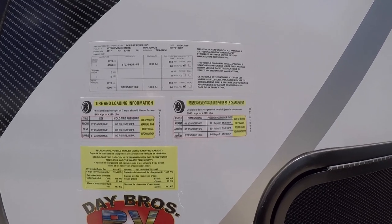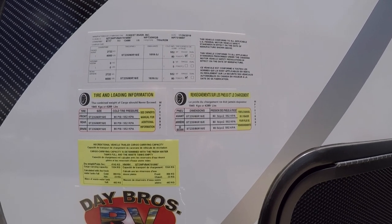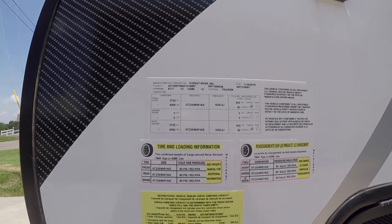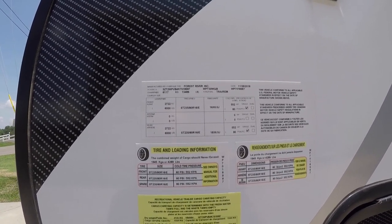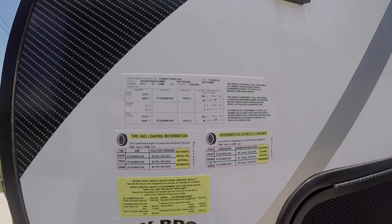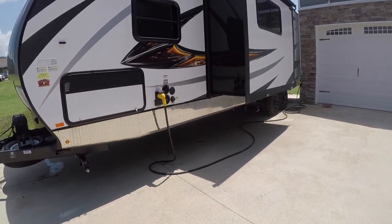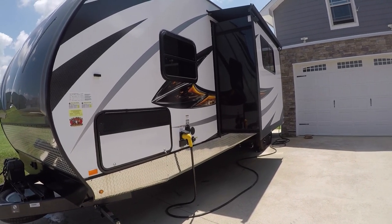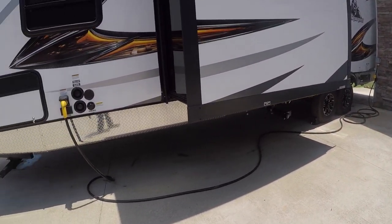Here is the information on this camper: it has a payload of 4,289 pounds total for this specific unit. It has two 6,000-pound axles with a gross vehicle weight rating of 13,486 pounds. I just took this to the CAT scale and weighed it exactly how it sits — with my 2019 Razor Turbo S with a Gatekeeper Design cage and some suspension components in it — ready to camp, minus food. The holding tanks are empty.